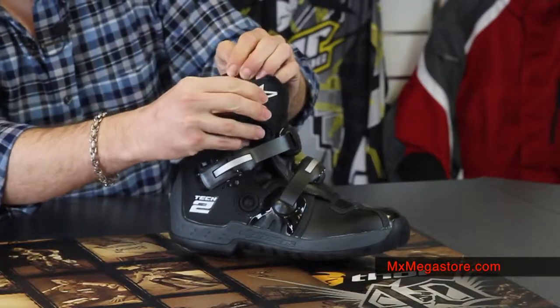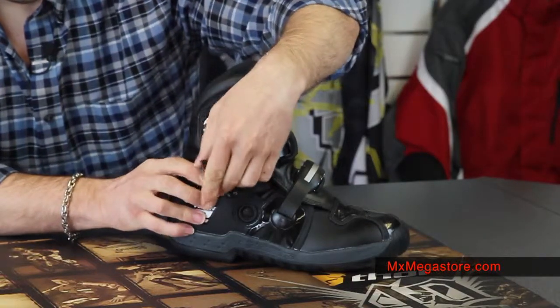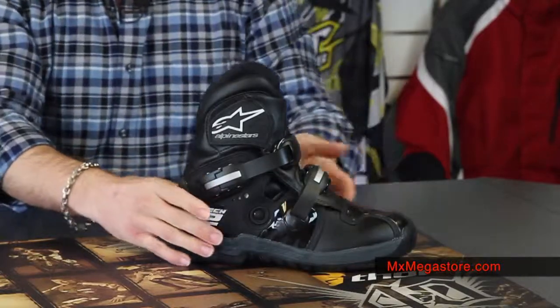So we'll close that back up with the velcro, line that snap back up and give it a good click. Same on the other — real simple to operate, very easy to get in and out of.